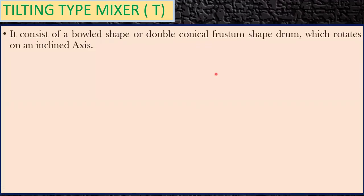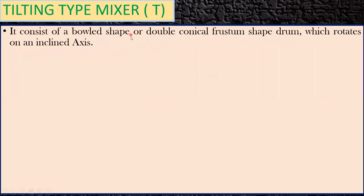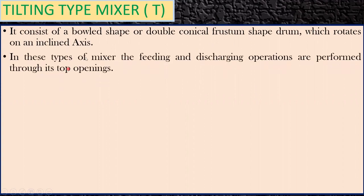Hello learners, in this lecture we will see what is a tilting type mixer and how it performs. To begin with, it consists of a bowl-shaped or a double conical frustum-shaped drum which rotates on an inclined axis. In this type of mixer, the feeding — where you put the ingredients — and discharging operations are performed through its top openings.